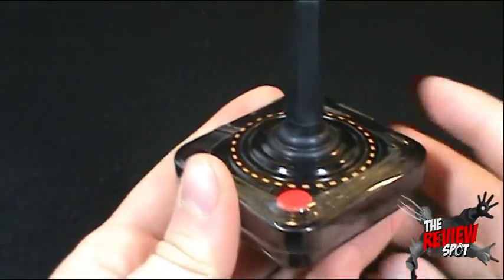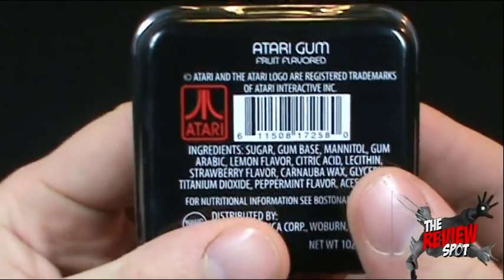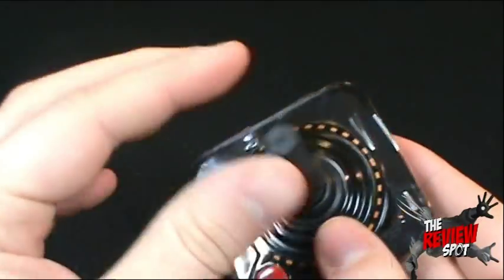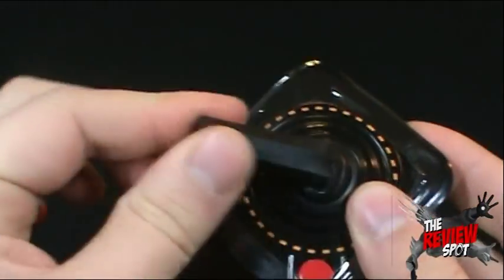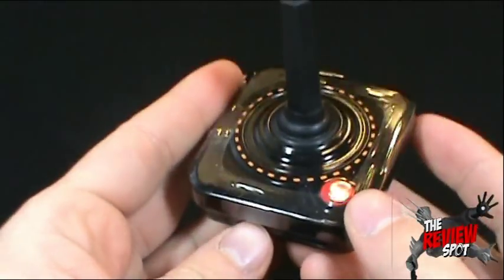The candy itself is fruit flavored. Got an Atari logo down below. And it's designed like the classic joystick, which is very, very cool.